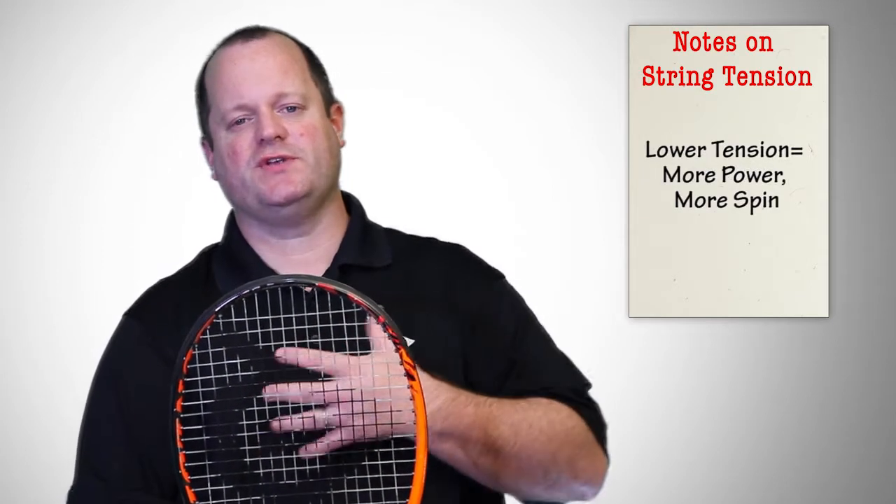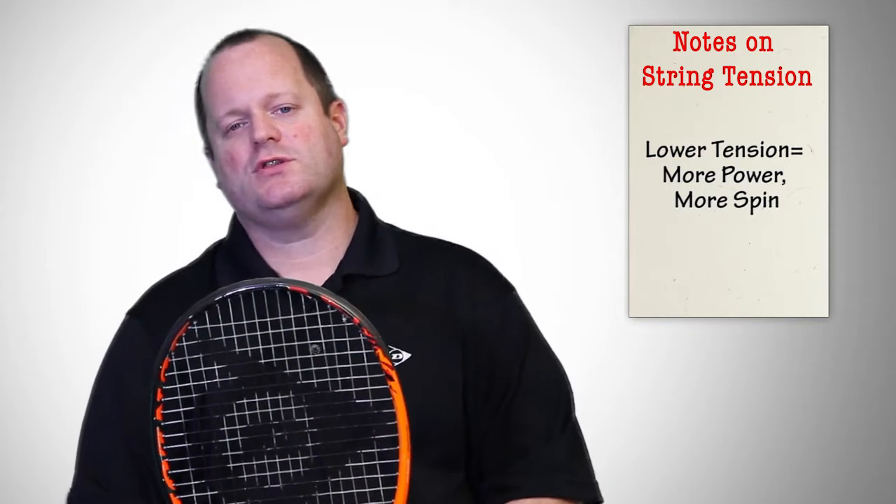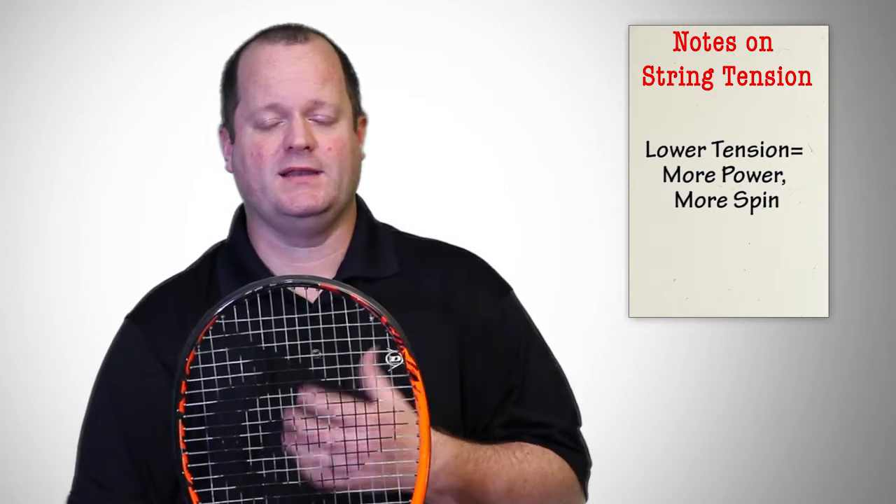Lower tensions will allow the strings to stretch more, give more, and push back more. So lower tensions will generally give you more power, and they will allow the strings to move more, which can impart more spin as well.